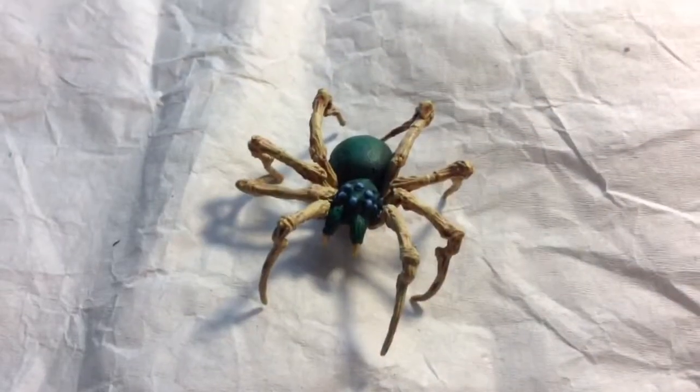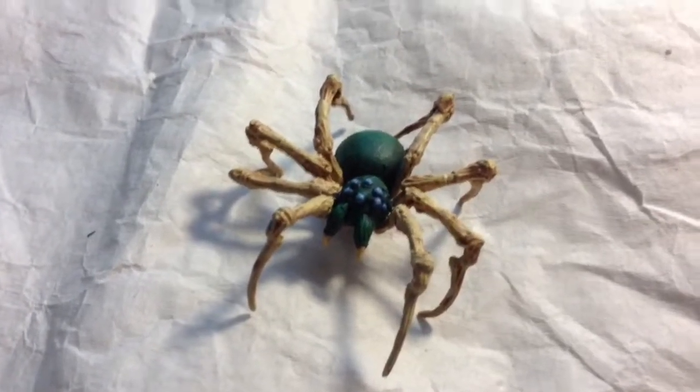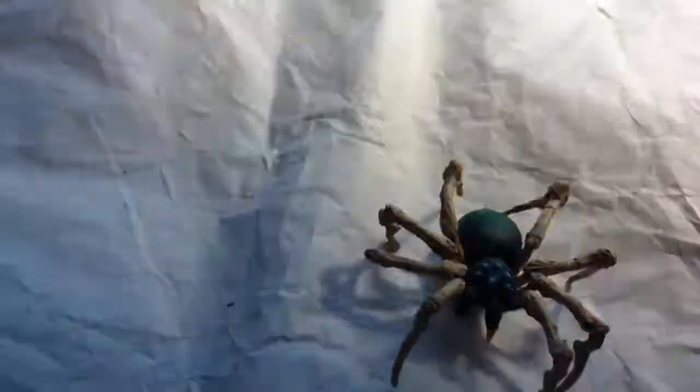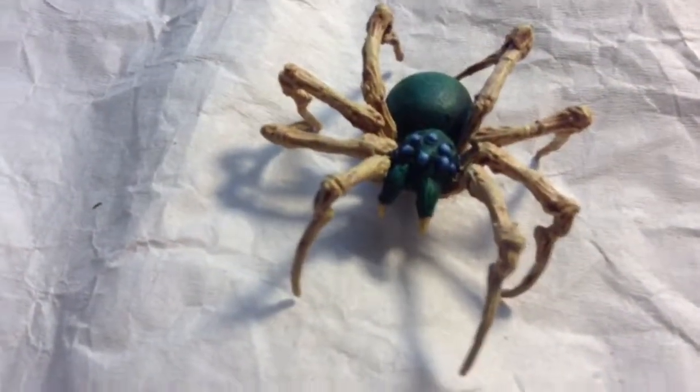Welcome back, Wargamers! Once again, I've gotten carried away and forgot to show you the base coat. It wasn't that much of something though. I just put the bone areas in Flayed One Flesh, the green areas in Caliban Green, and the blue areas in Cantor Blue. Sorry about forgetting to show you that.